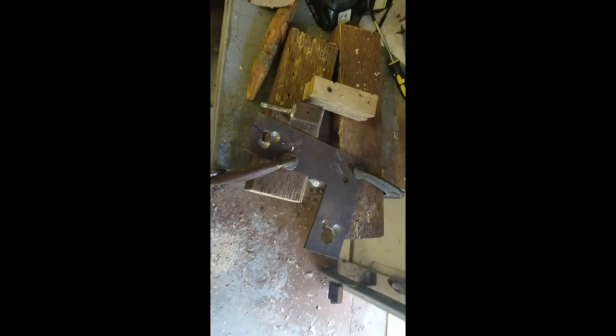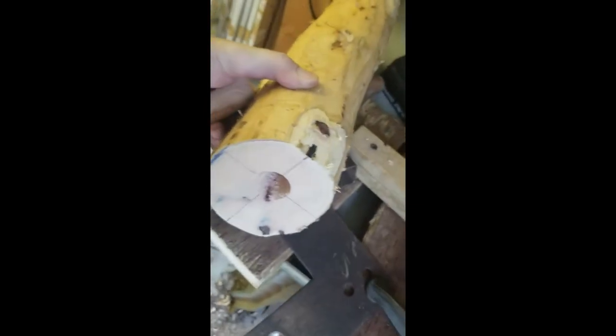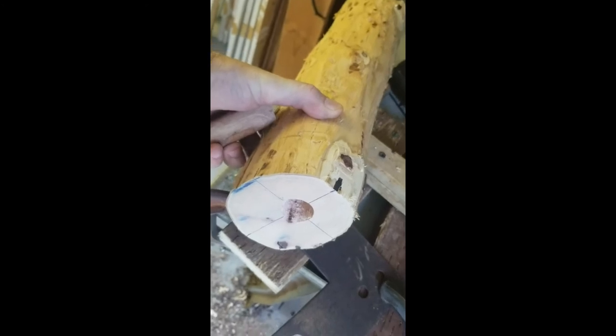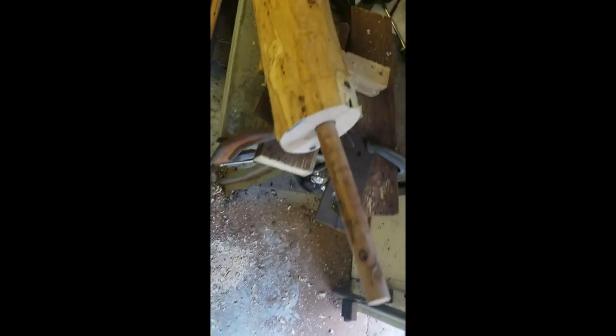We have one-inch dowels going into one-inch holes and I'm about to assemble that. Here is my dowel cutter and the dowel spinner — this is for the one-inch size. Here's an example of a dowel I've already cut. I put a cross on here to centerline both holes between the joints. This is working really good — I'm very pleased with how these are going to connect.